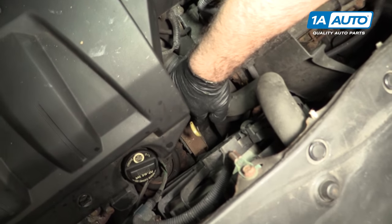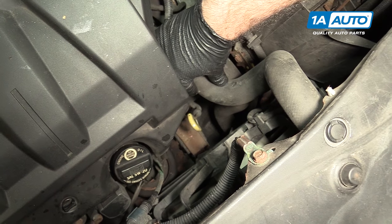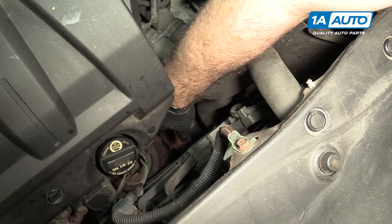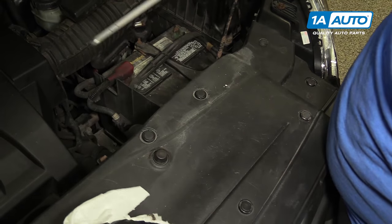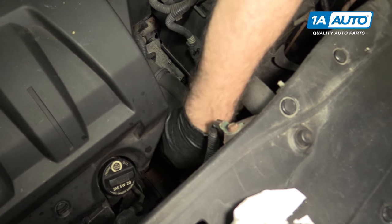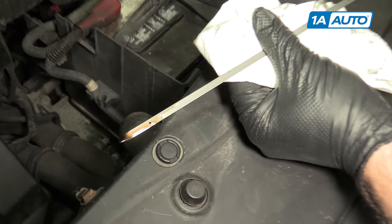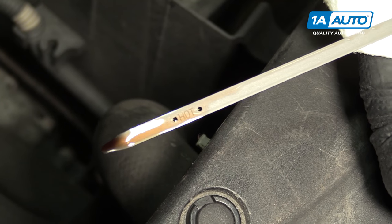This dipstick down here is for your automatic transmission to check the fluid level. You need to have the vehicle up to operating temperature — it doesn't have to be running. You should shut it off once it's up to temp. Then you pull your dipstick out, wipe it off with a rag, replace it, pull it back out, and it will be between these two marks here when it's full.